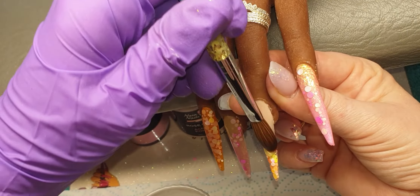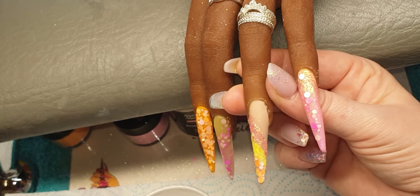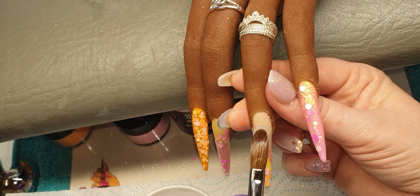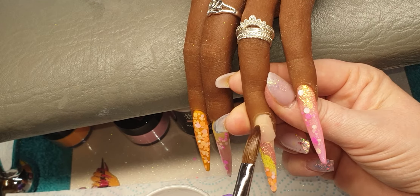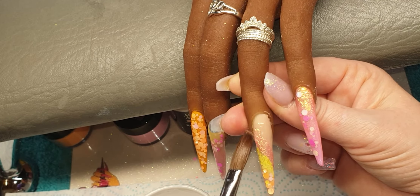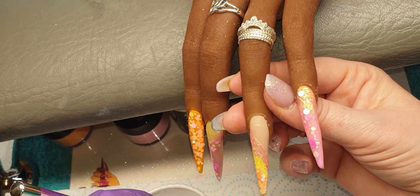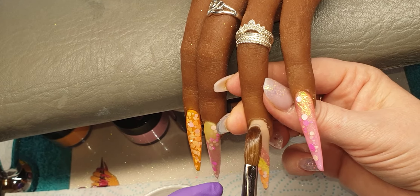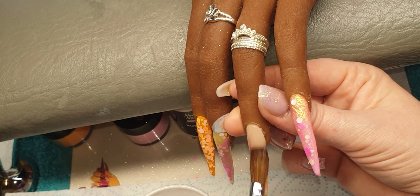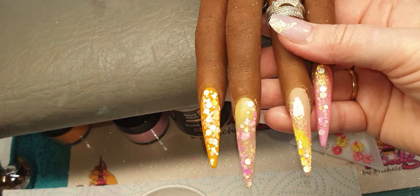On this nail I'm going to start in the middle this time, then bring that down the nail. I'm going to come in with another bead, tap it in, bring it down, tap it across, bring it down, and then the cuticle bead. I'm just going to let those set, then I'll file them, and I'll be back. Then we're going to be putting on these gorgeous little doughnuts.